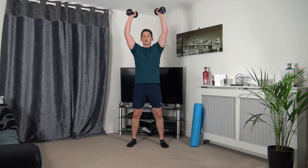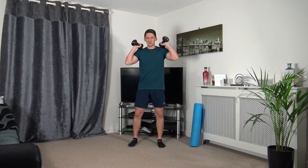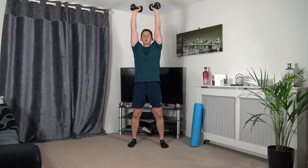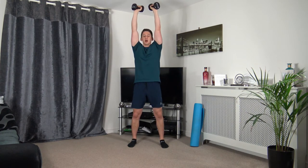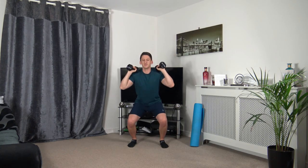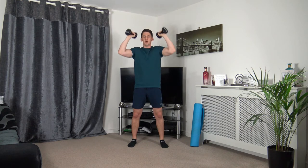Dumbbells here — going to do a small dip and press it up. Three, two, one. Small dip, push it up. As we go down for the dip, make sure the weight is on the heels. Keep a nice strong core, push up through the legs. Five seconds to go — three, two, one.